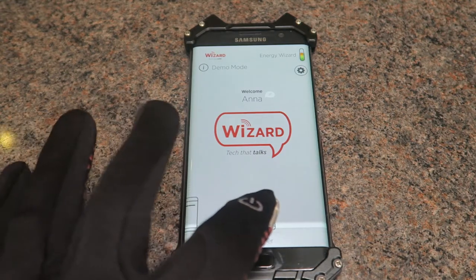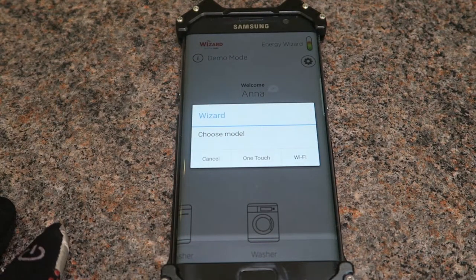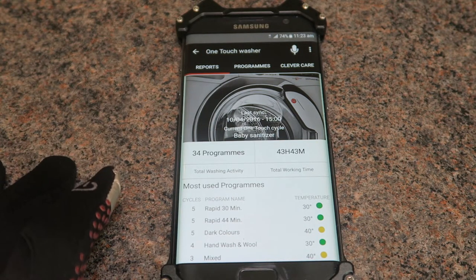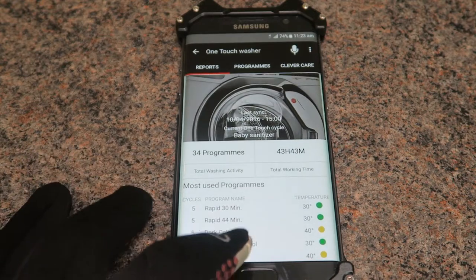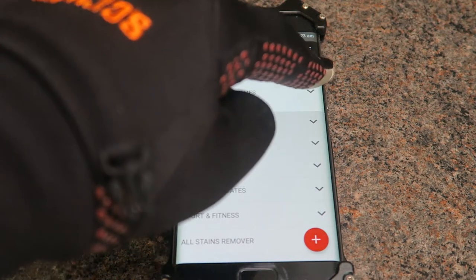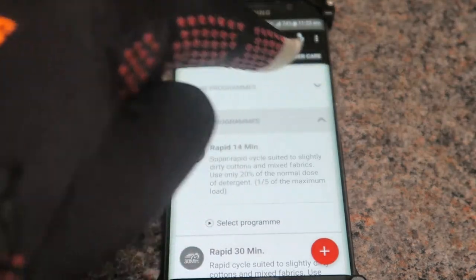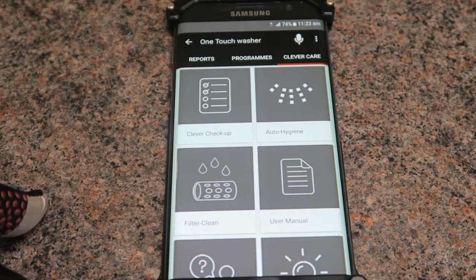Scroll and click on Washer, click on Washer again, then click on OneTouch. There are upgraded models of washing machines that use Wi-Fi, but for this one it's using NFC. The home screen will show you its run history and the different programs you can select, which shows you more detail.